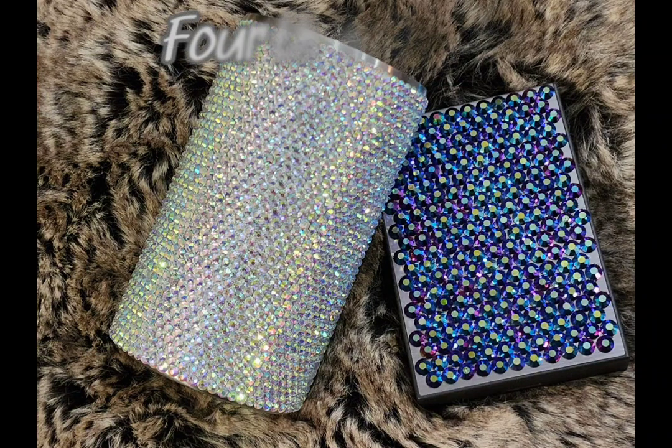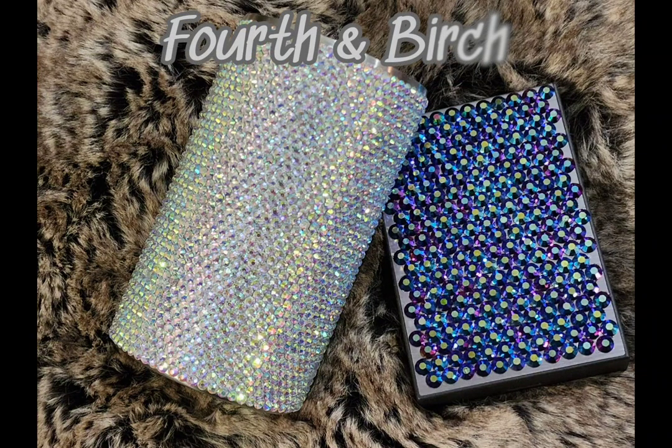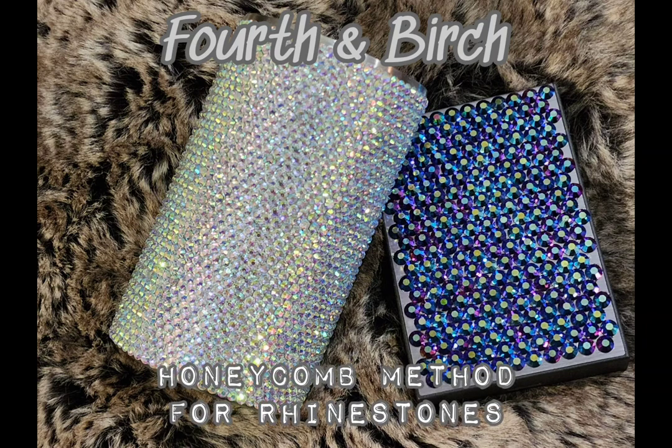Hey everybody! Today we are going to learn the honeycomb method, which is one of several ways that we can place rhinestones on our projects. The honeycomb method is somewhat simple but beautiful — it's an elegant way of doing it. So let's get to the fun part.